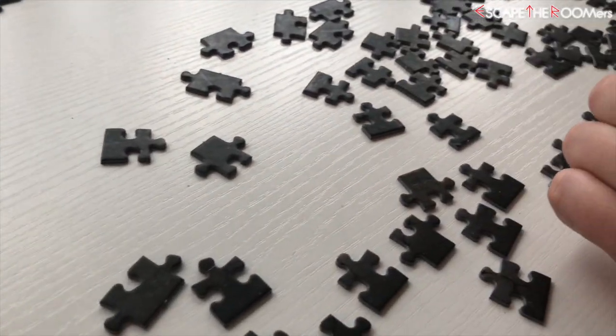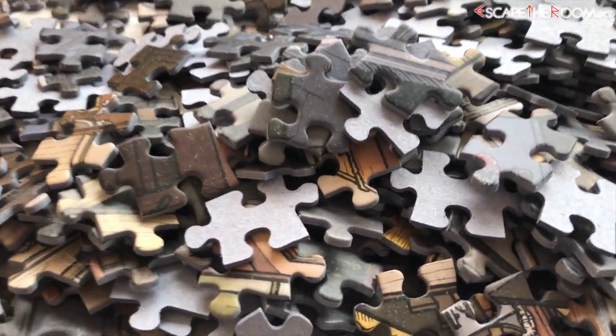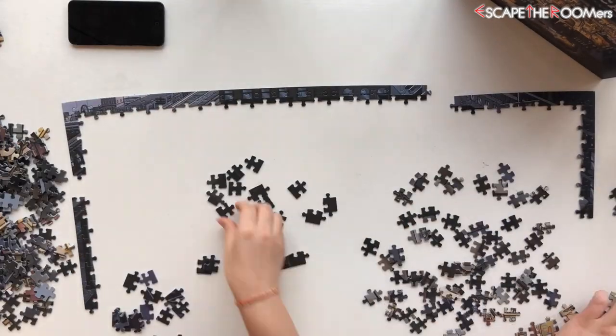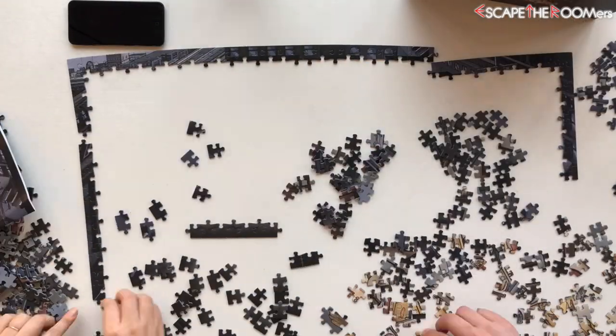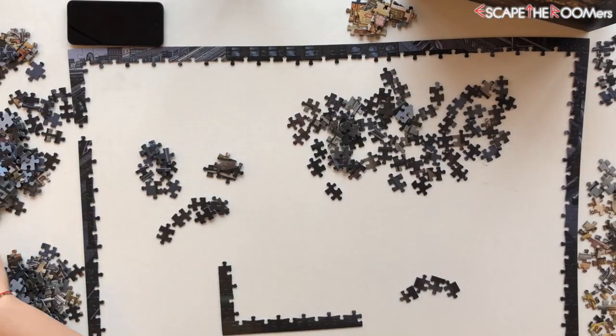I'm also curious to see how long it takes for us to complete this 1,000-piece puzzle. What are the dimensions? 1,000 puzzle pieces and the dimensions are 27 by 19 inches.